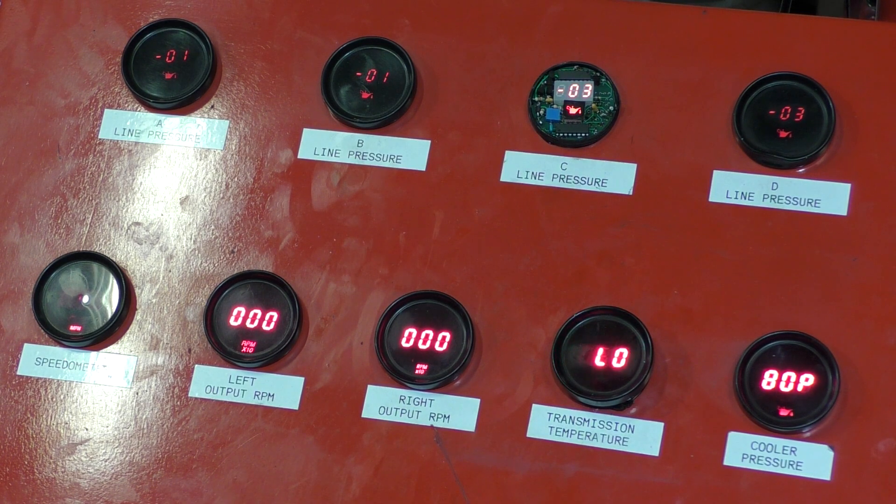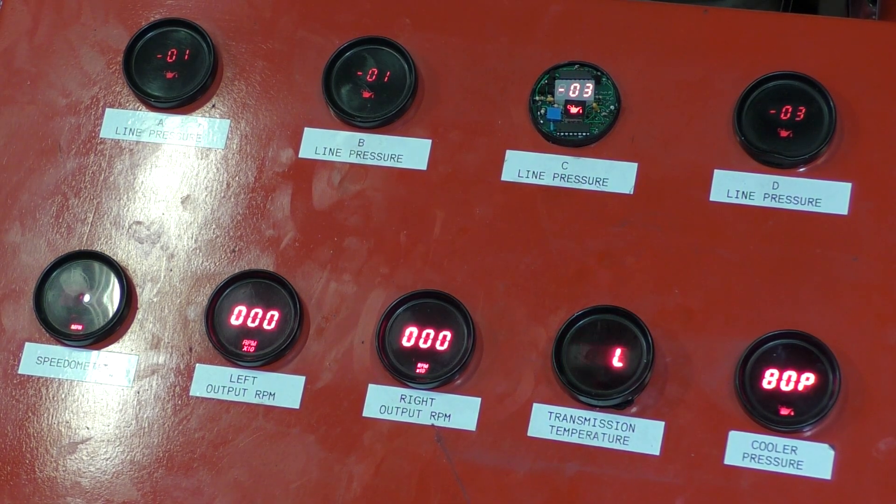I'm going to start the transmission off in neutral, then we'll go to reverse, and then we'll go to our forward gears.